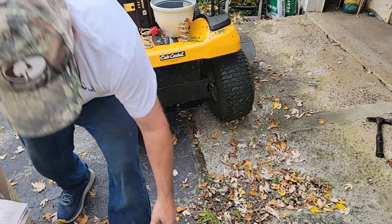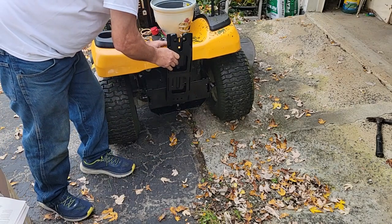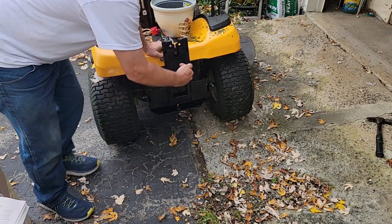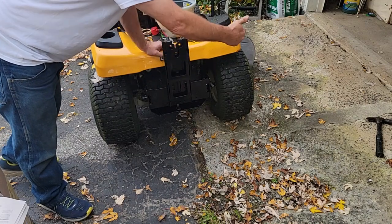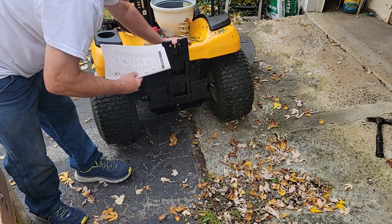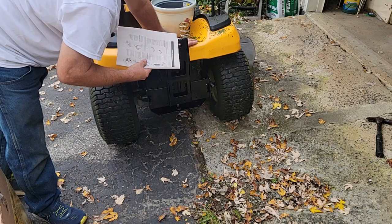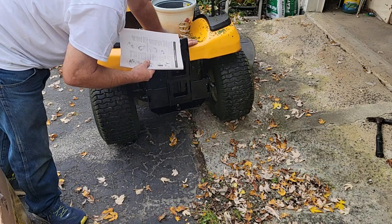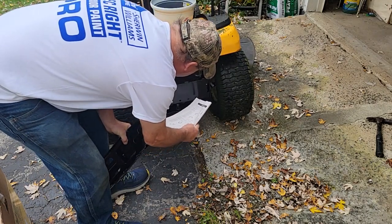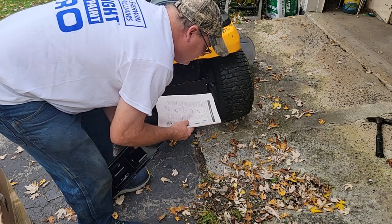Now we've got to mount the vertical bracket — that's this big heavy boy. You can move it left and right depending on how many bags and what type of mower you have. This fits a 38, a 42, and a 46, and she has a 42. So looking at the rear, there's an A, B, and C hole. The 42 goes in the B, which is the center. So we've got one more wing nut — the square is on this side, so the wing goes in the back.